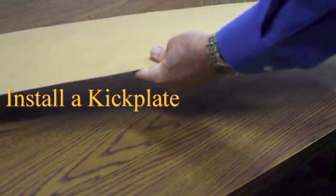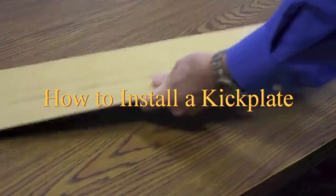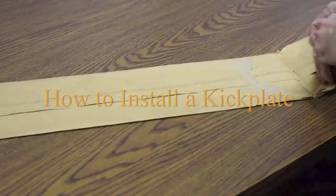I got my new Brass Accents kick plate. I can't wait to see it. Let's take it out and see what we have.